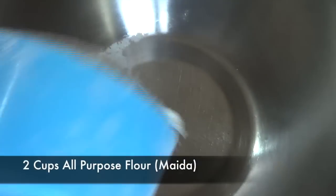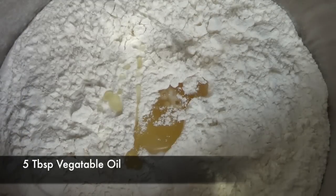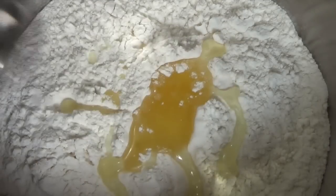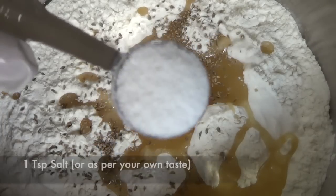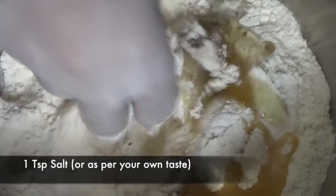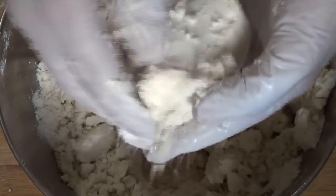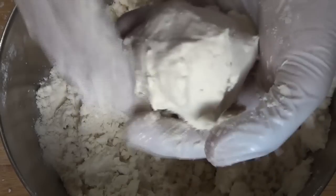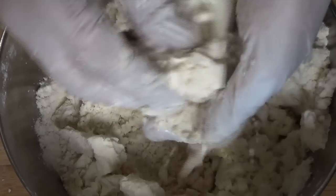I'm gonna begin with some all-purpose flour and a generous amount of oil. Oil and cold water will make this dough crumbly and flaky, which is very important while making the samosa pastry. To that I'm gonna add some carom seeds and some salt. Now the next part is the most crucial: mix the oil thoroughly throughout the flour — this literally took me five minutes. After mixing, you'll notice the color of the flour changes from white to a pale yellowish color, and when you try to combine the flour it'll behave something like this.